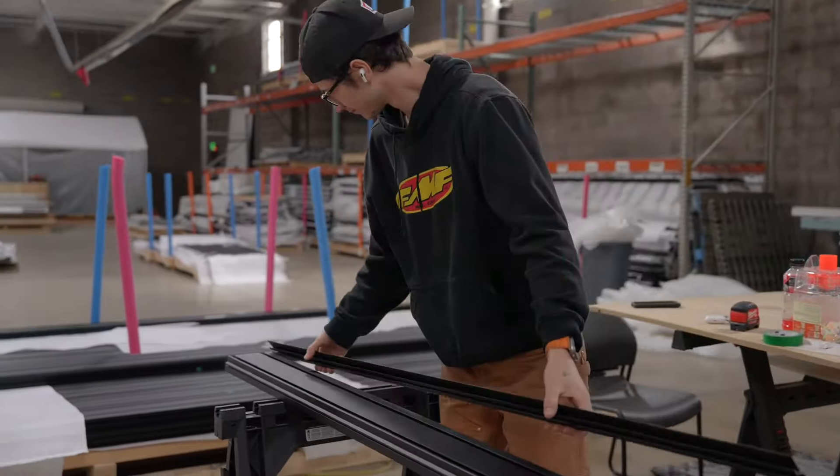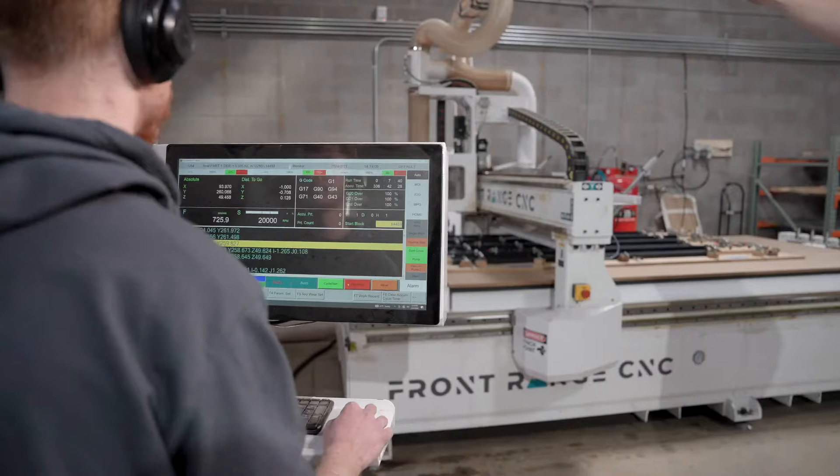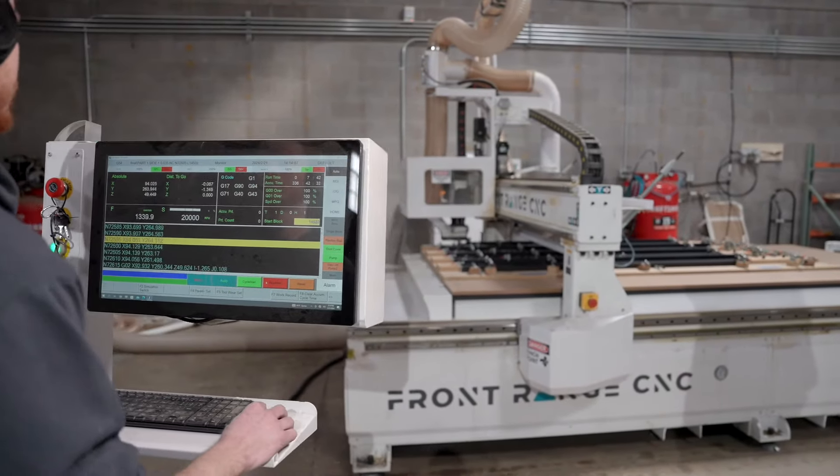It only takes a morning to set the machine up. The real value for us in training is we want to see everything — we want to see how they take the material from there, put it here, cut it, and then put it there. We want to get to know the people on site. It's not about turning the machine on and putting a sheet there — that's really very simple.